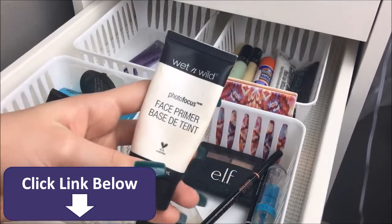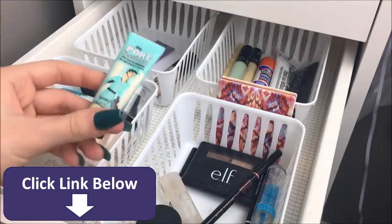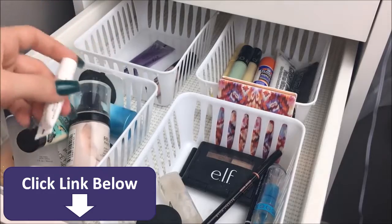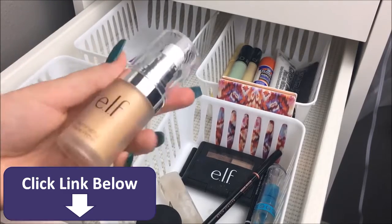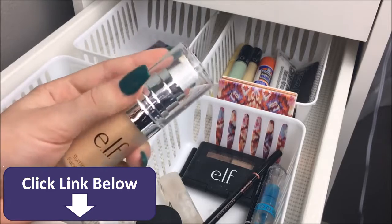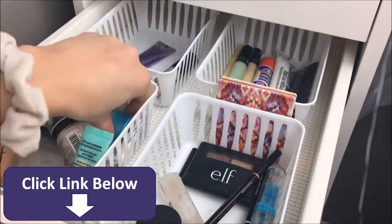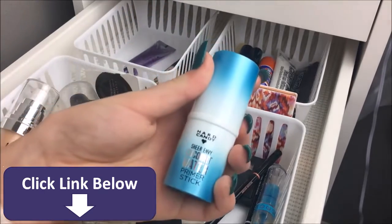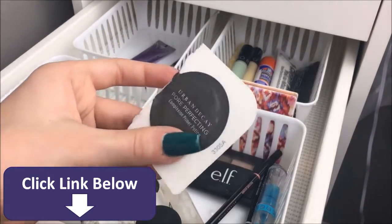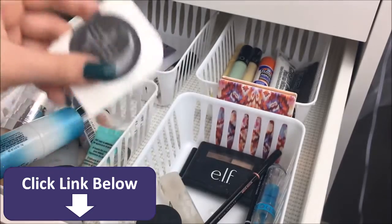For primers, I have the Wet n' Wild Face Primer, the Smashbox Face Primer, a Revlon Face Primer, the Benefit Porefessional in mini size, the mini size of the Bare Minerals Primetime, one from e.l.f. — I got many comments about this primer because I said it was terrible, and yes I still think it's terrible, but that's not because of the brand, it's literally just because it did not work with my skin. Then I also have the Hard Candy Sheer Envy Coconut Water Primer Stick and a sample of the Urban Decay Pore Perfecting Primer, which I definitely need to get rid of.